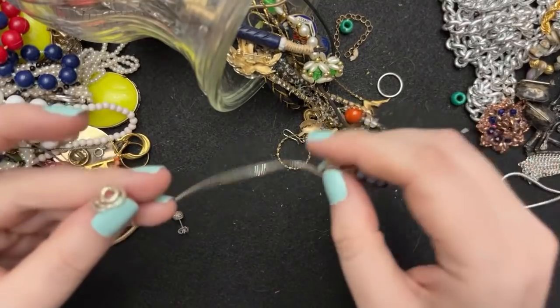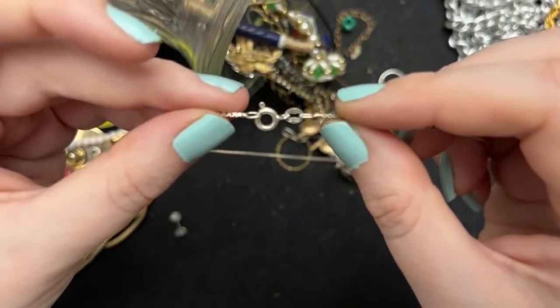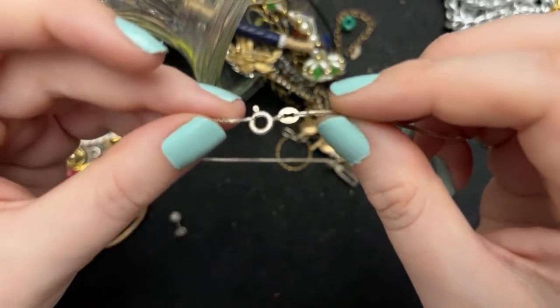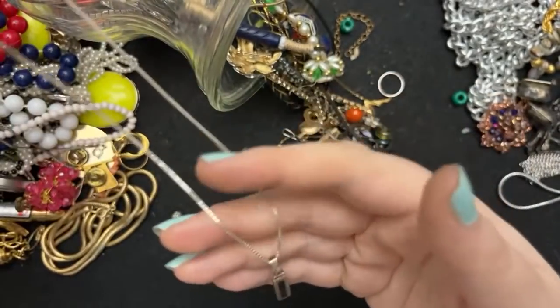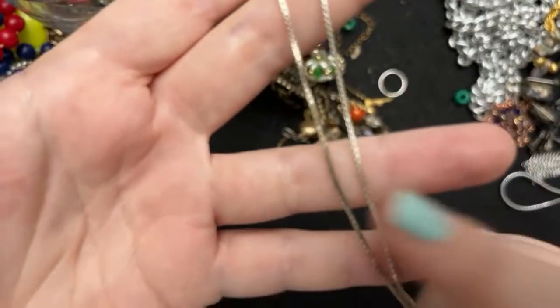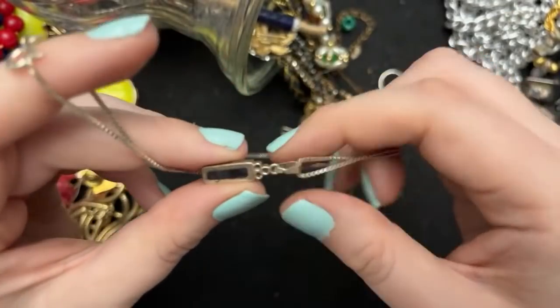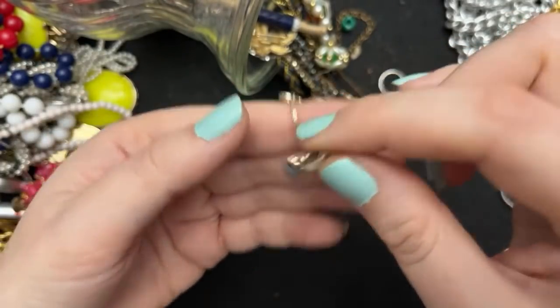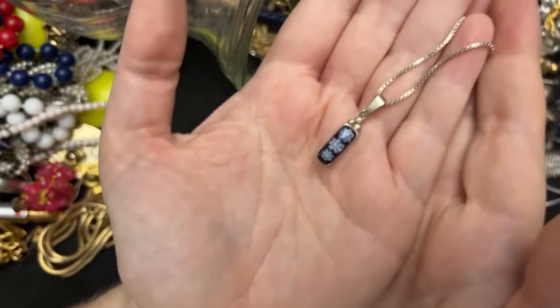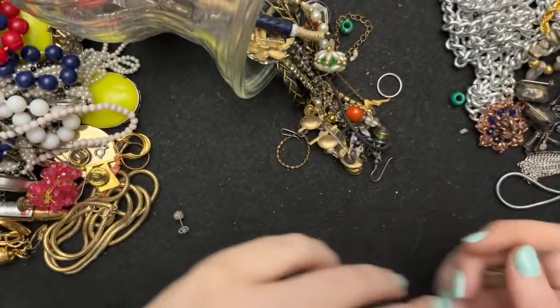Alright, this is neat. Pretty — this is 925. This is actually a decent size one, and then I think this is marked — it's a millefiori chain.